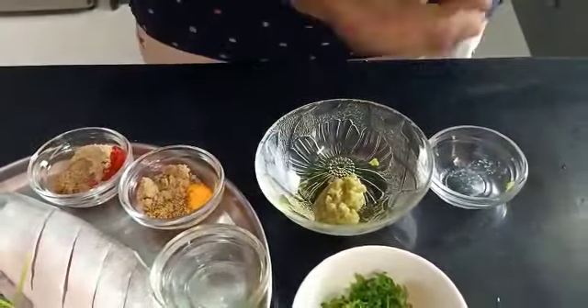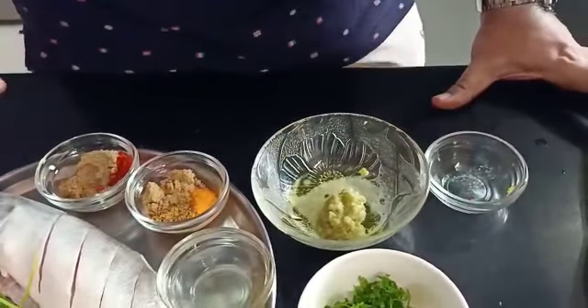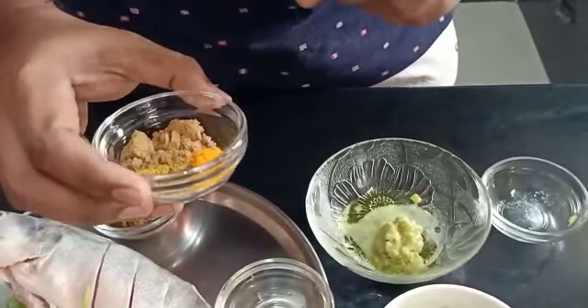Then some lemon juice and oil. We are adding our oil to the ginger garlic paste. We will squeeze half of a medium sized lemon to get its full juices. This adds acidity to the fish and enhances its taste as well.